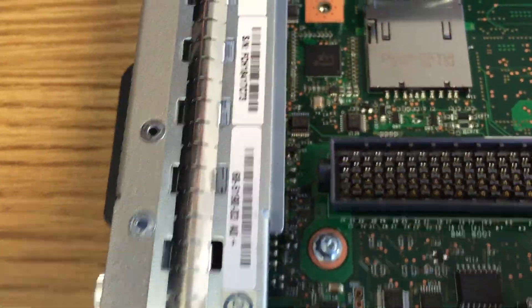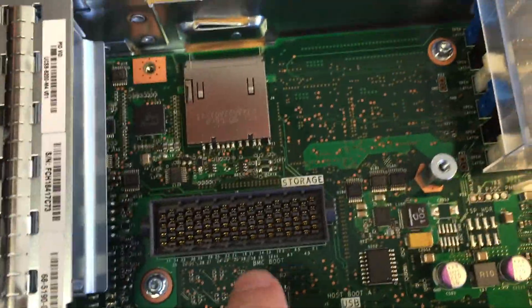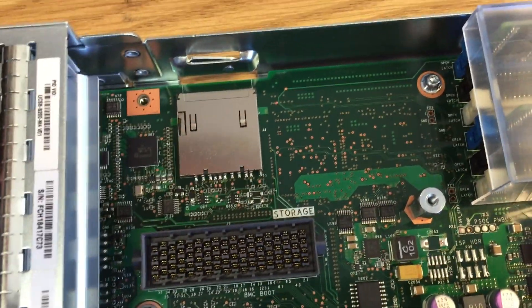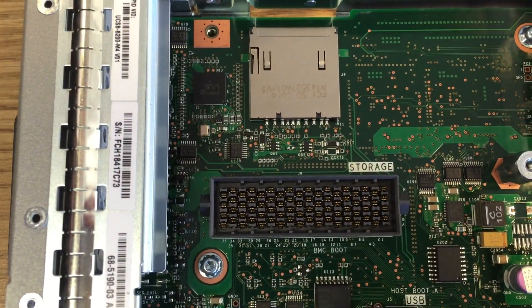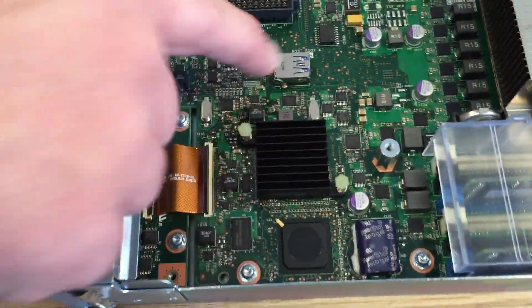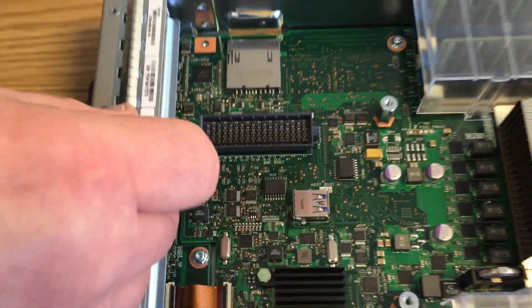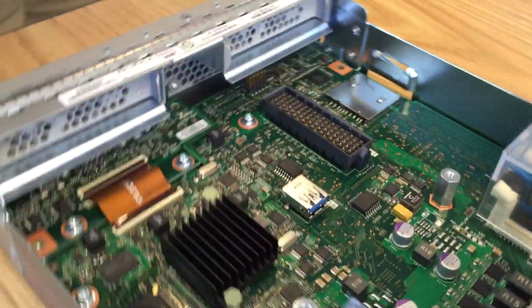There's also an interesting little storage port here labeled BMC boot and storage — that's the baseboard management controller. There's actually an internal USB port there, so you can plug an internal USB key and boot off that as well.